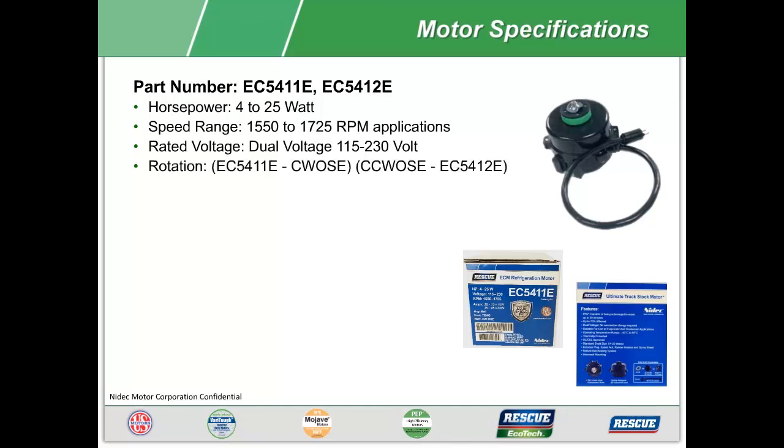The EC5411E has clockwise rotation opposite shaft end, and the EC5412E is counterclockwise rotation opposite shaft end. Besides the rotation, all the other specifications are the same.